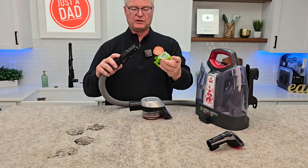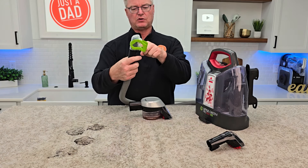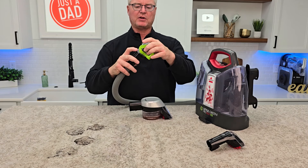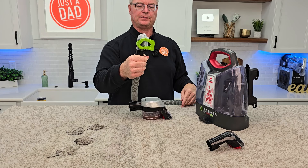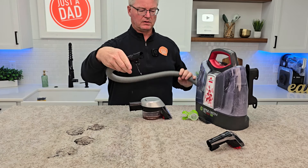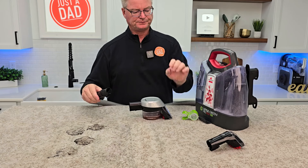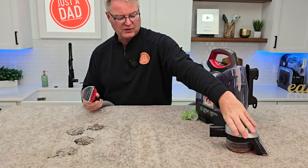Let's put the hose rinse tool on. You're going to put it on and press the trigger — it's going to direct solution down the hose and clean it. When I'm all done, I'll take it off to help dry it. Let's put this tool on — there's the stain trapper tool.